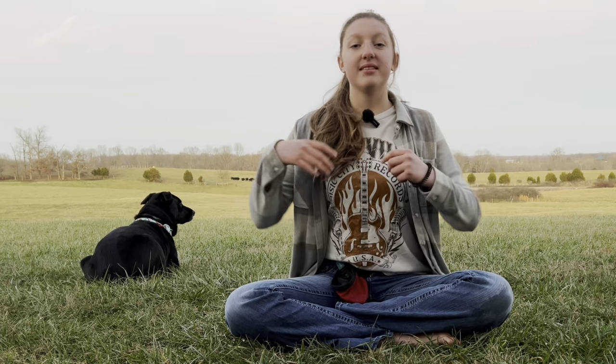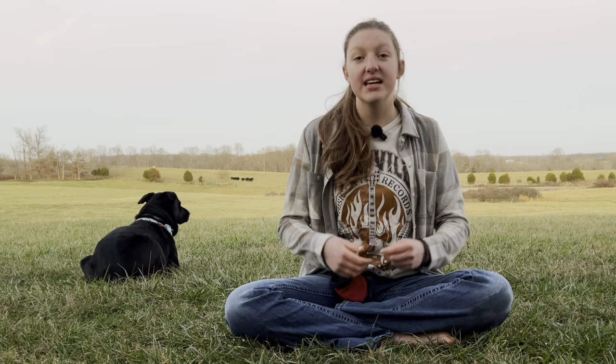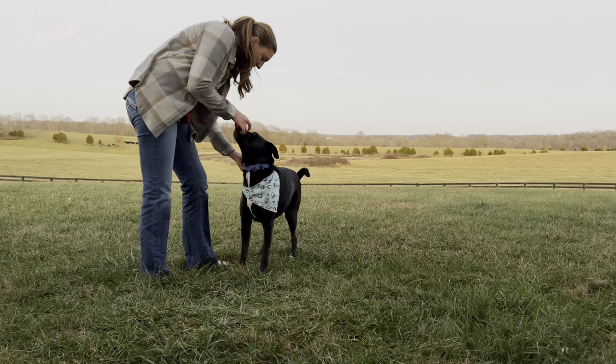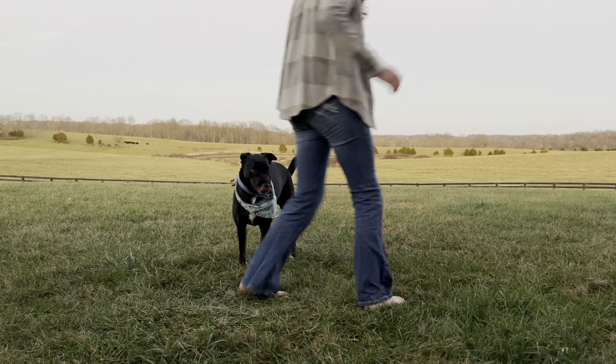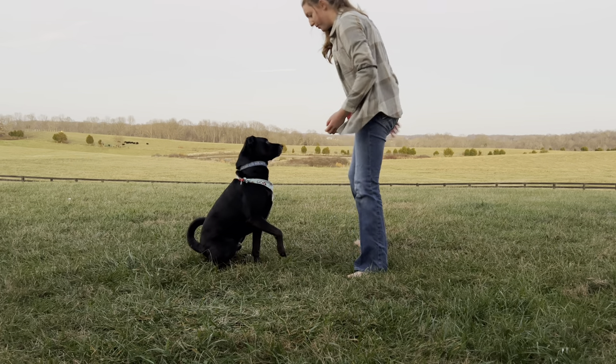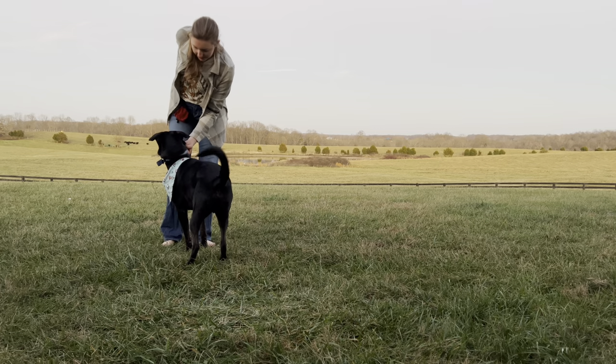I want you to practice this many, many times. And in between reps, you should be moving around to show your dog that you can grab his collar in any place and good things come from it. Cookie! Cookie!